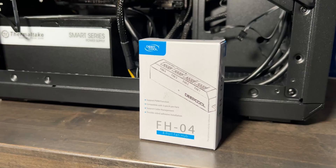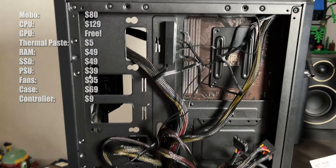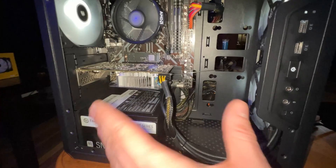I just realized that this motherboard only has one chassis connection, so I'm going to have to order a controller hub — that should solve the issue. Now we need to tidy this mess up. We actually got really good airflow in here; you can see all our fans are working properly. I'd say cable management is pretty good up front.